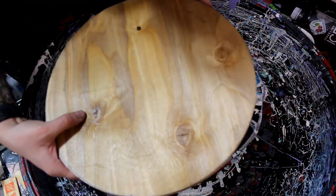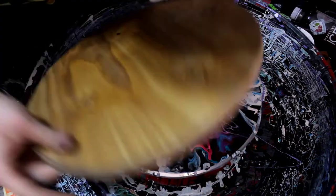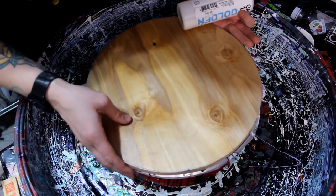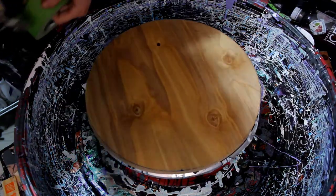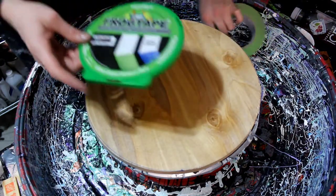This side has a lot more knots compared to the other side, so this side looks like a really good front. I'm going to tape up the back side of this today.